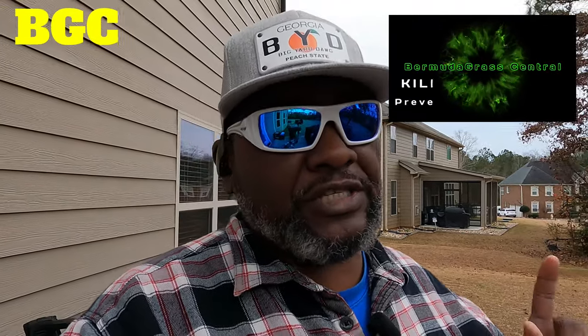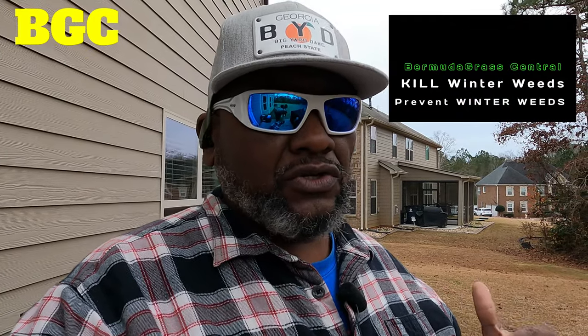Welcome back to Bermuda Grass Central. I told you I would show you step-by-step on how to apply that weed killer for your lawn so we can kill off these fall and winter weeds. I'm also going to show you how to put down your pre-emergent in the granular form.